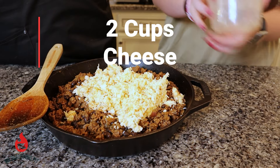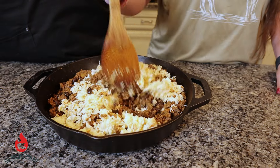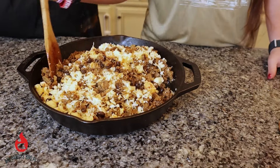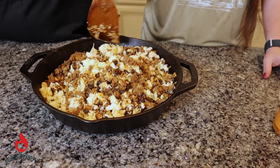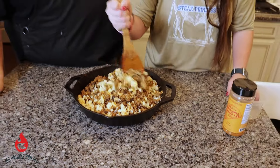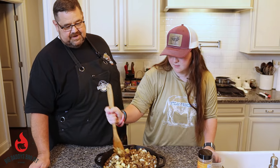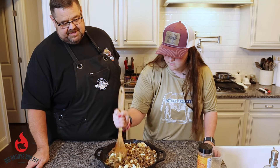So how much cheese was that? About two cups. She's just going to combine this really well. And once that's done, she's going to top it with more cheese, and we're going to go in the oven for about 25 to 30 minutes. I can't wait to try this.